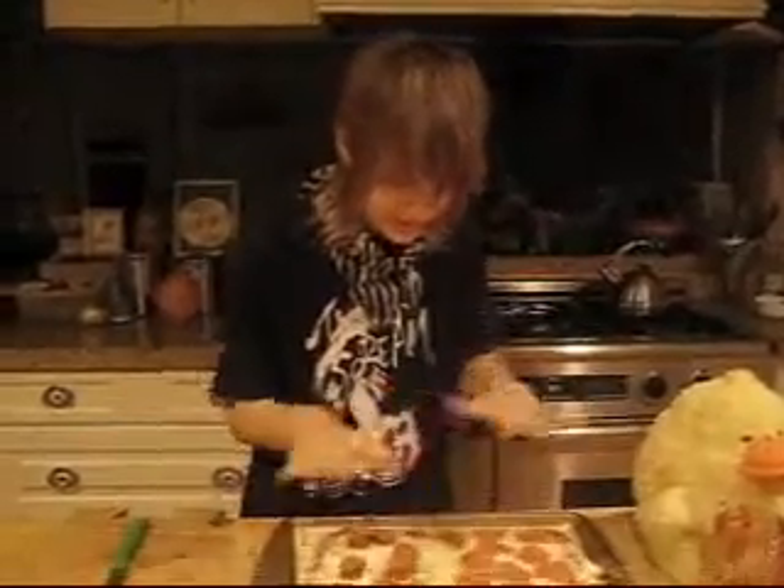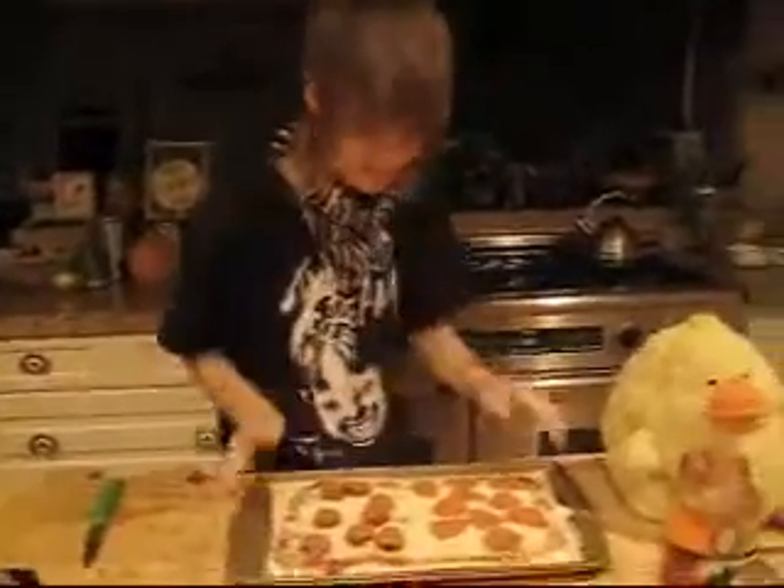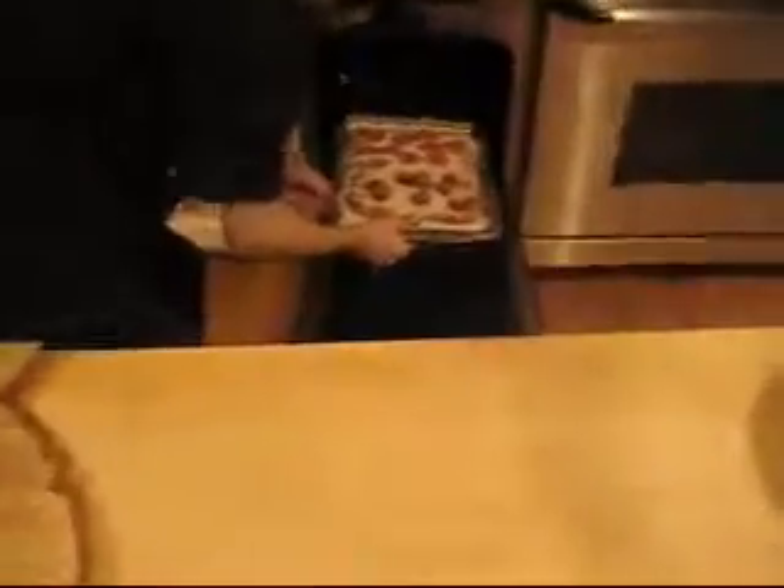Okay, so we have a nice little pizza here. We're going to put it in the nice warm oven — middle of the oven if you have different racks and stuff. Then time it for 10 minutes.